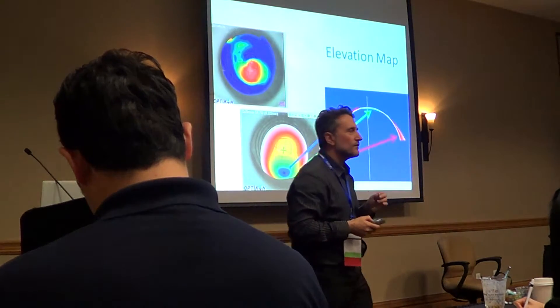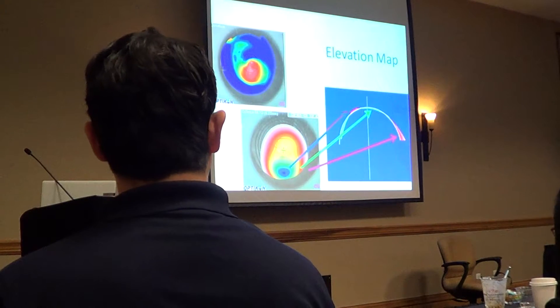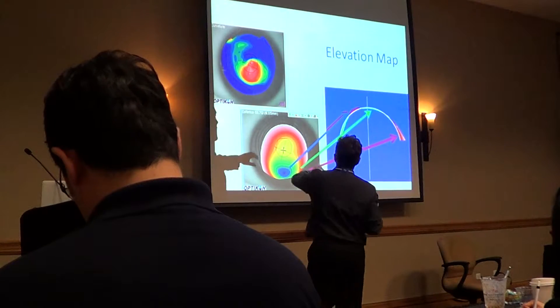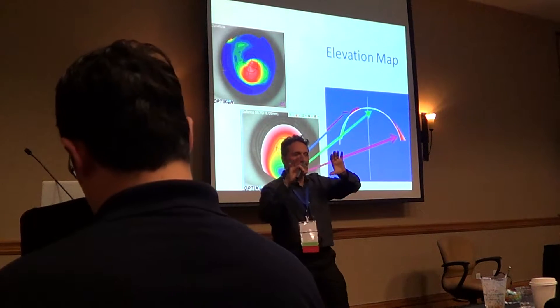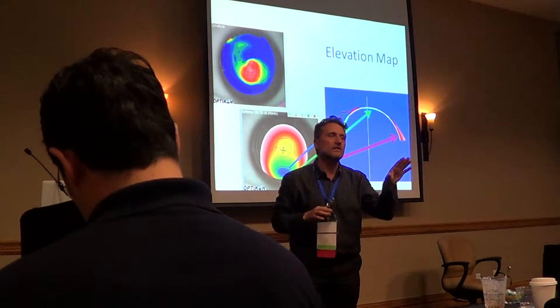Elevation maps are useful in order to know, before fitting the lens, whether the lens will be centered or not. Because the lens will always tend to go to the more elevated areas. That will help us to understand if we have centering or not before fitting — that's the only reason to have that map.